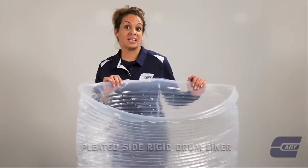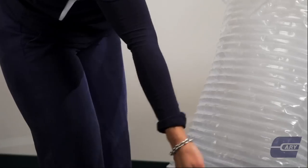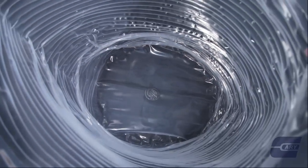I've got the clean side rigid liner. It's awesome because it saves on space and works really well for stirring and being shipped.